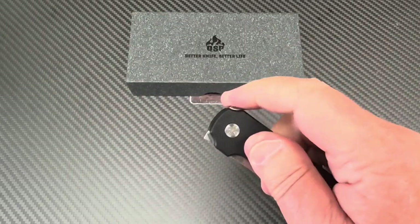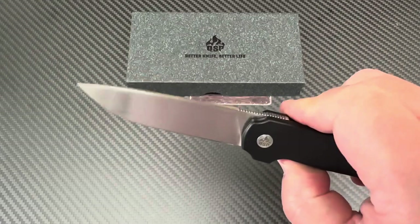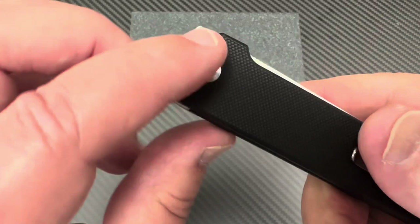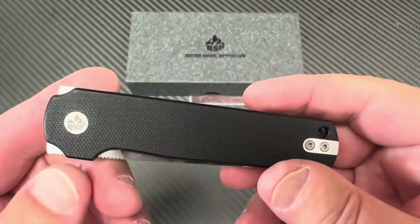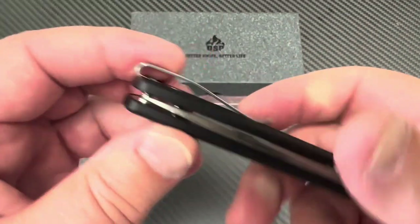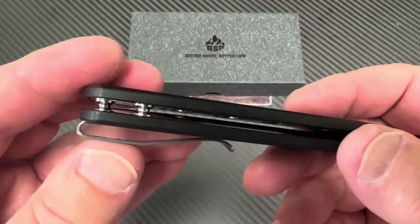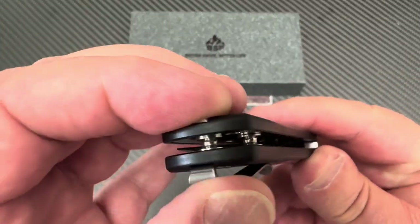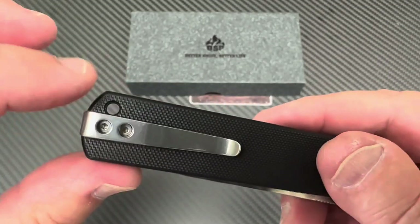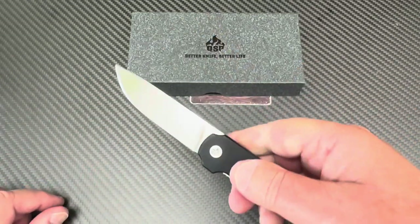I'll be messing with the pivot later to see if I can make it crazy guillotine drop. Deep carry pocket clip, right or left hand — they didn't forget the lefties on this one. You've got some standoffs, nice and heavy duty, lanyard hole, top flipper and front flipper.